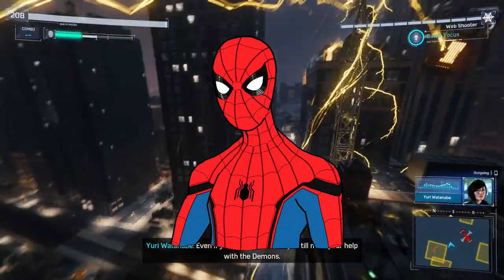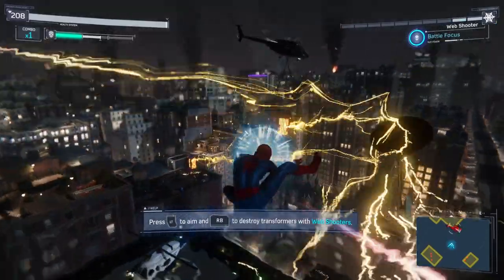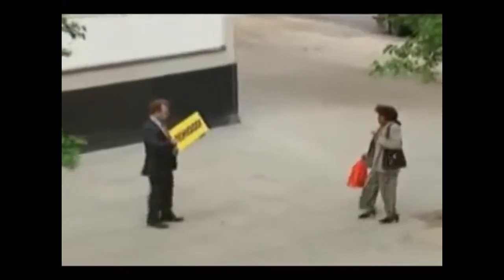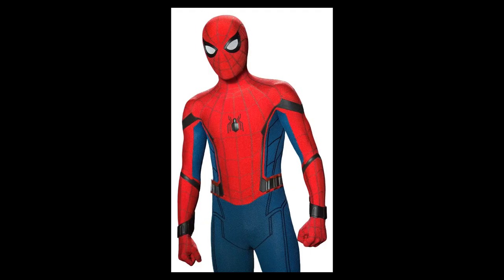I don't think there will ever be a time in my life where I don't enjoy this costume. And I think there's something very clever about this suit in terms of how it implements a theme into its design. But what is the theme? Technology! Whether you enjoy the origin of MCU Spider-Man or not, we aren't opening that can of worms right now. We're talking about the suit, so let's focus on the suit.